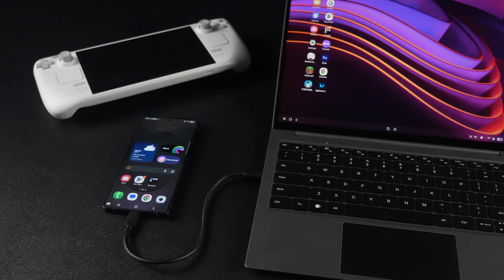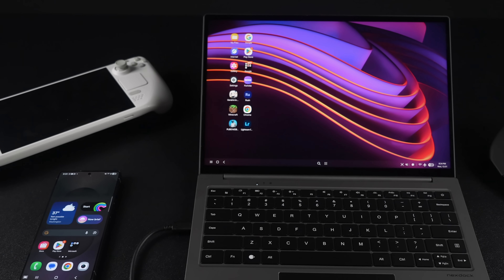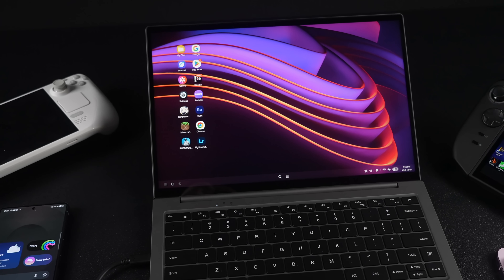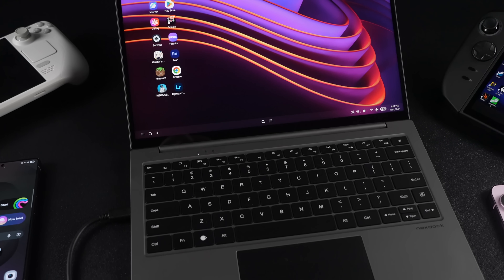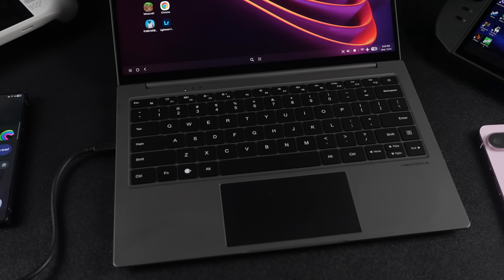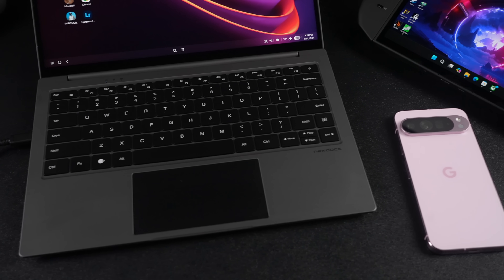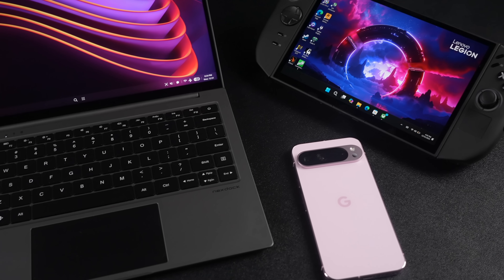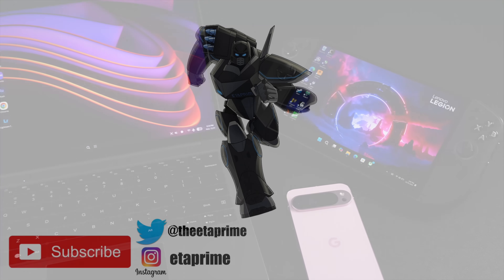I've personally gotten a lot of use out of the NexDoc over the past few years, and it's definitely not for everybody. But if you've got a certain use case in mind — whether you've got a phone that supports desktop mode and want to add a keyboard, trackpad, and bigger screen, or a handheld you want to use on the go — this can really come in handy. If you're interested in learning more about the NexDoc, I'll leave some links in the description. That's going to wrap it up for this one — thanks for watching!